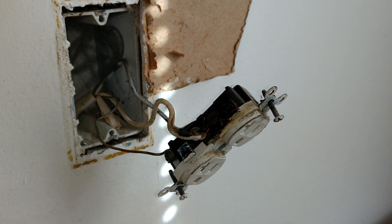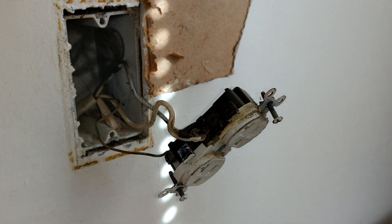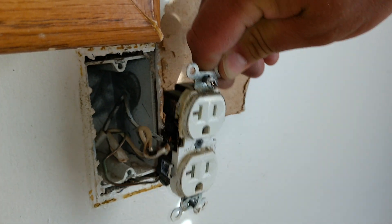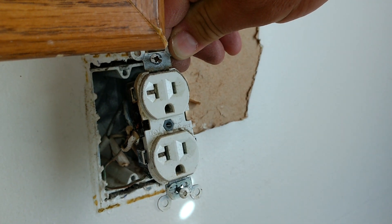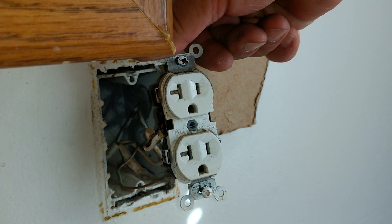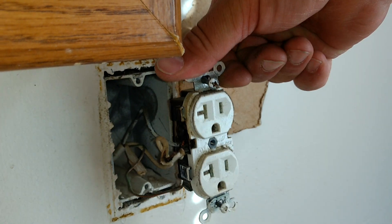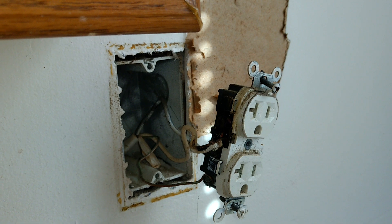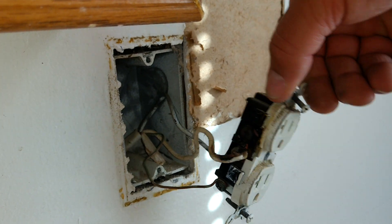Hi everybody. I was going through this house working on some outlets that were loose in the wall, and came upon this one here. I thought it was funny that it was a 20-amp outlet when it really should have been a 15-amp. I took it out and looked at it.